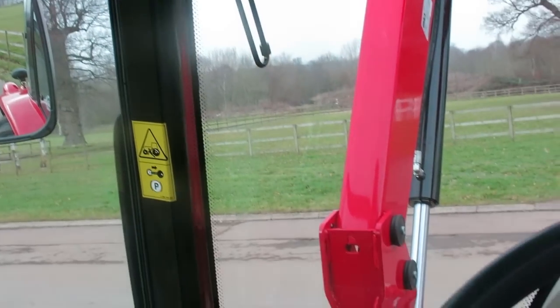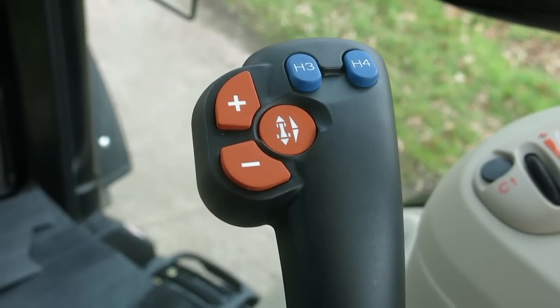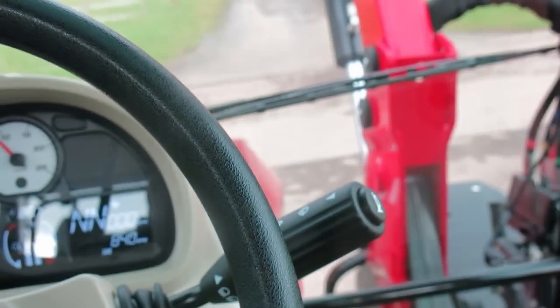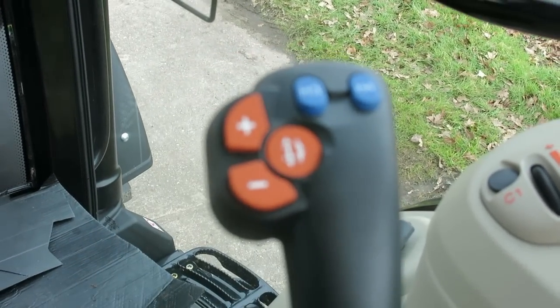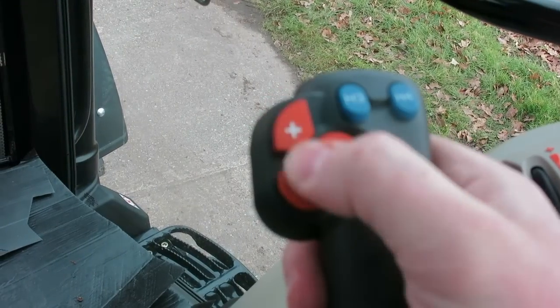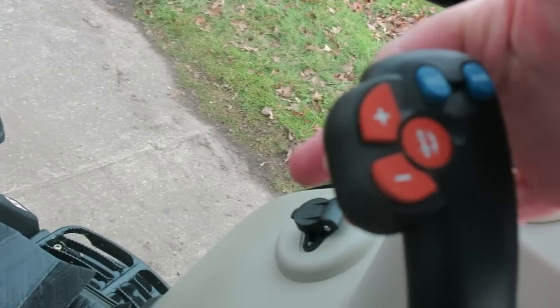The big thing is on the joystick — very popular on our efficient spec tractors, and that's up through the 57 all the way up to the 77 model. So this joystick is working the loader — you can see it going up and down. You can also use that joystick for your hydraulics on the rear of the tractor, and you can go through your gears; you have your forward and reverse, and there's a deep touch button on the back.